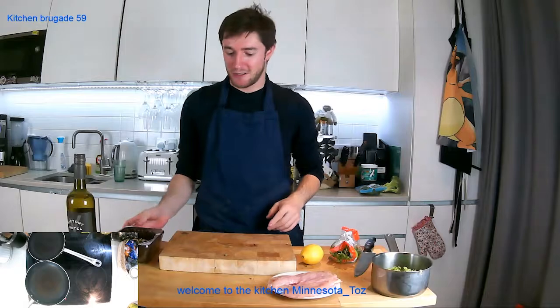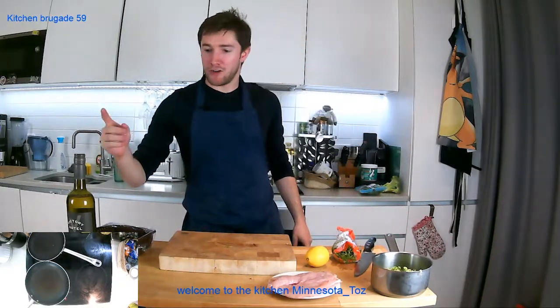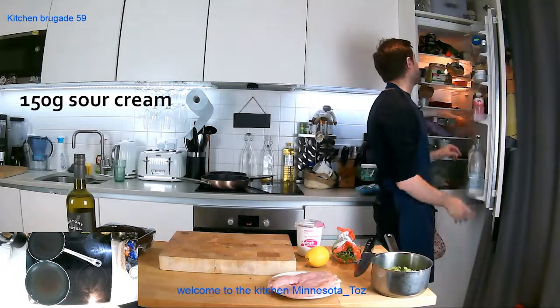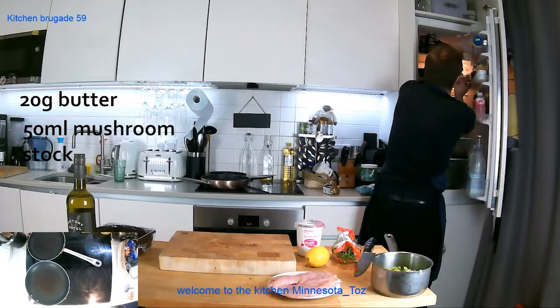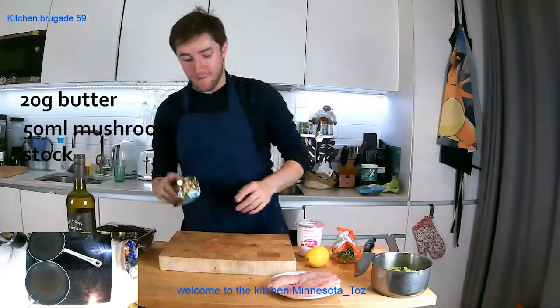Chardonnay goes very well with chicken — it's got nice acidity and a natural butteriness to it, which pairs well since we're doing a dish with cream and a little butter. We've got some sour cream to finish the sauce with, and some butter. I also have some mushroom stock — I made a mushroom risotto yesterday. To make mushroom stock, just sweat down some sliced mushrooms with an onion, cover in water, cook for 20 minutes, and it's done.